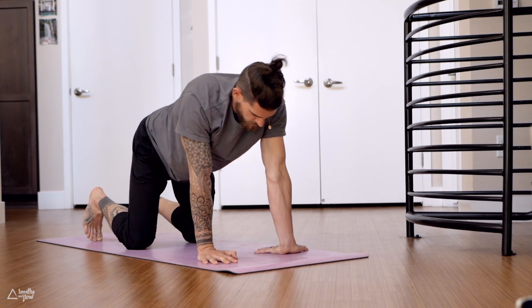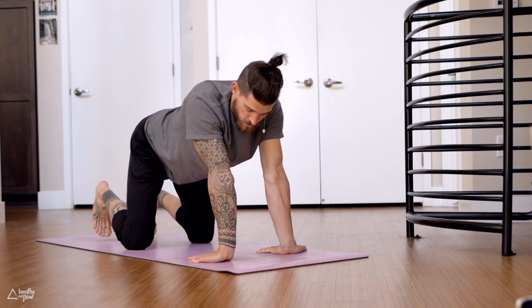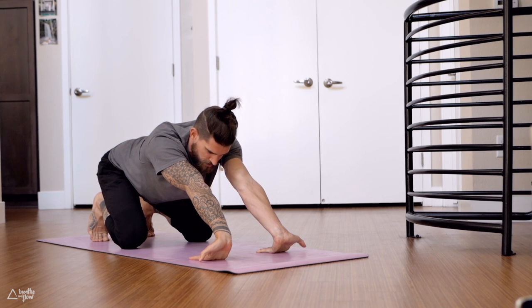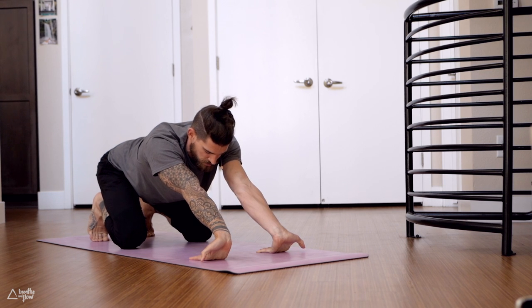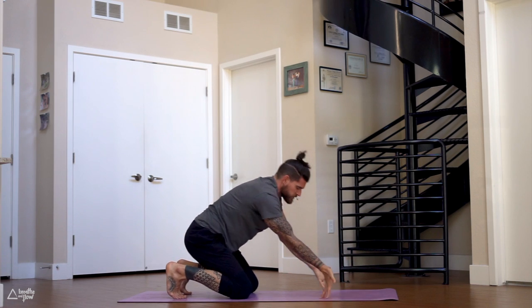Fingertips pointing towards the knees, keep the arms straight, stay on your toes, hips towards the heels. Let the palms lift up — keep the arms straight, feel the stretch in your forearms, your fingers, maybe in your palms. If you want more, you can also bend your arms just a little bit, and then slowly release.